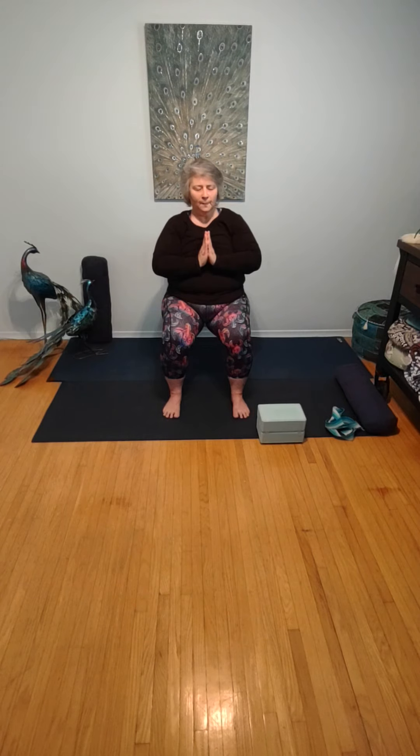Thank you so much for participating in this class today. I hope you enjoyed the alternative poses in warrior and how to use blocks if you have them available. Have a beautiful day. Namaste.